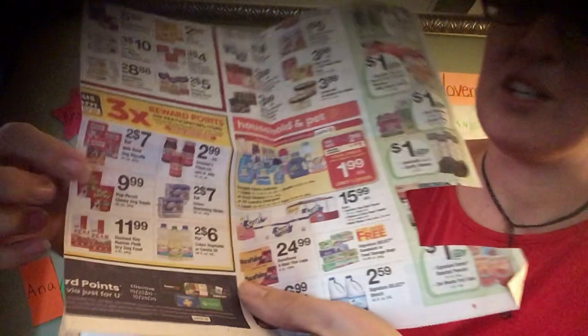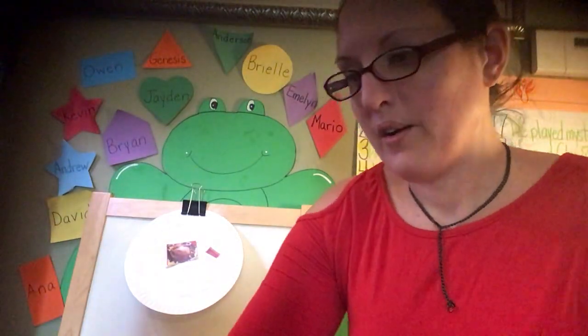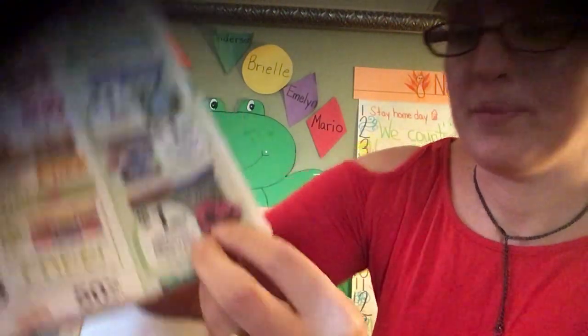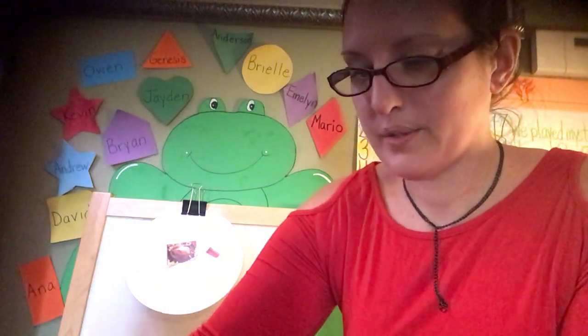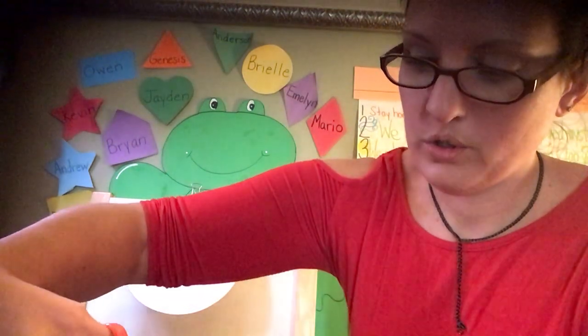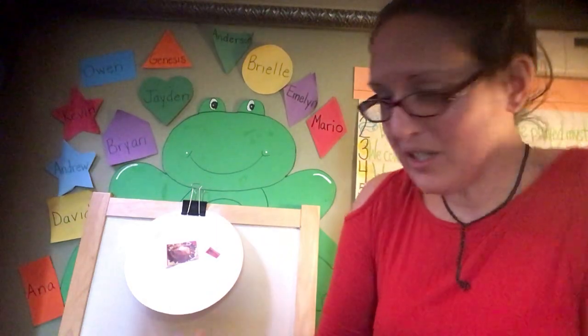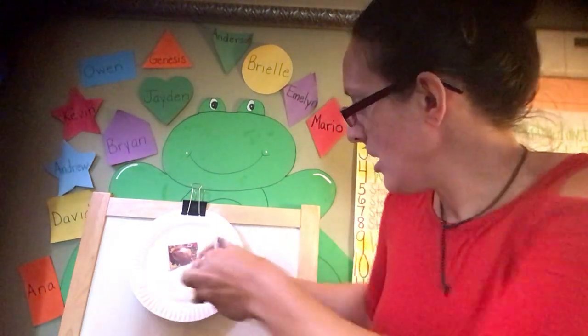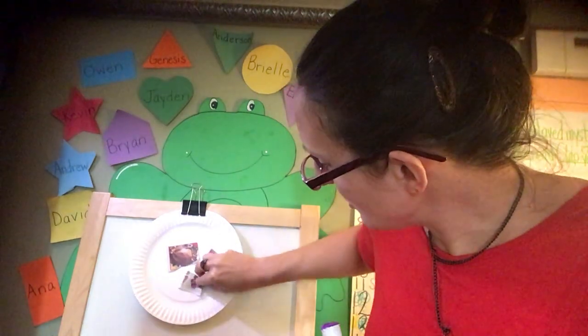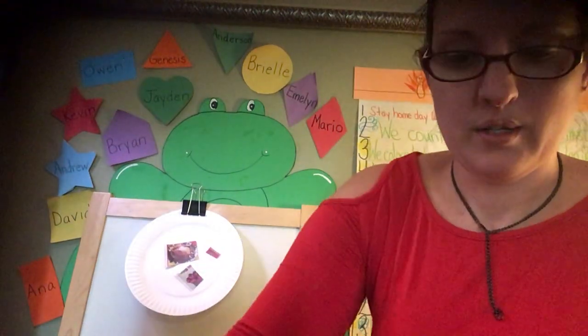We don't want to eat dog treats, so we're not going to do that. Oh, apples — apples are a fruit, I like apples. I really like strawberries — mucho, mucho gusto fresas. But I don't see any strawberries. Since I don't see any strawberries, I can always make a strawberry.